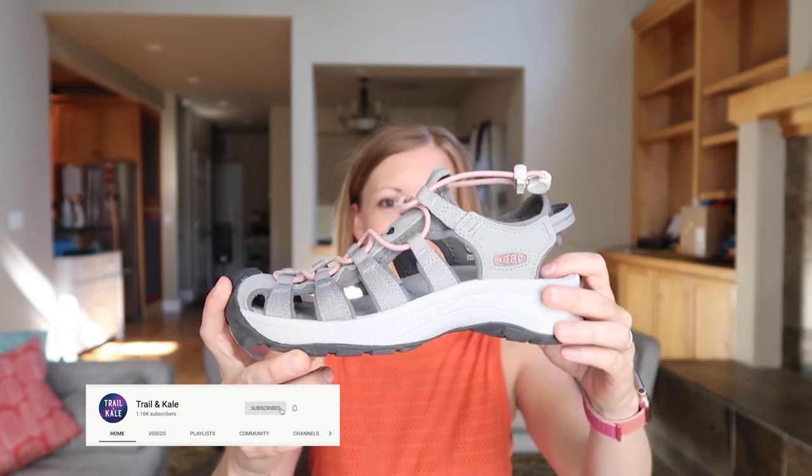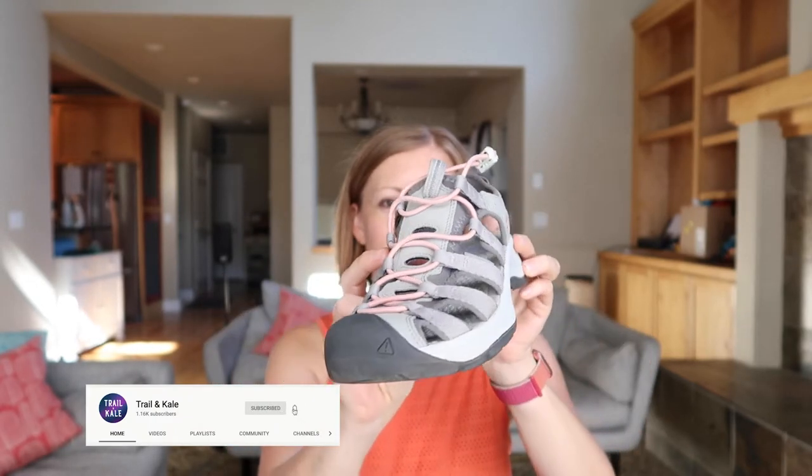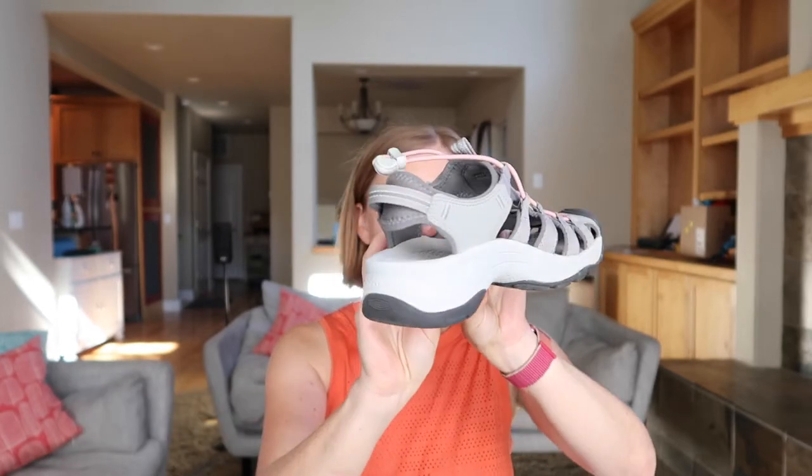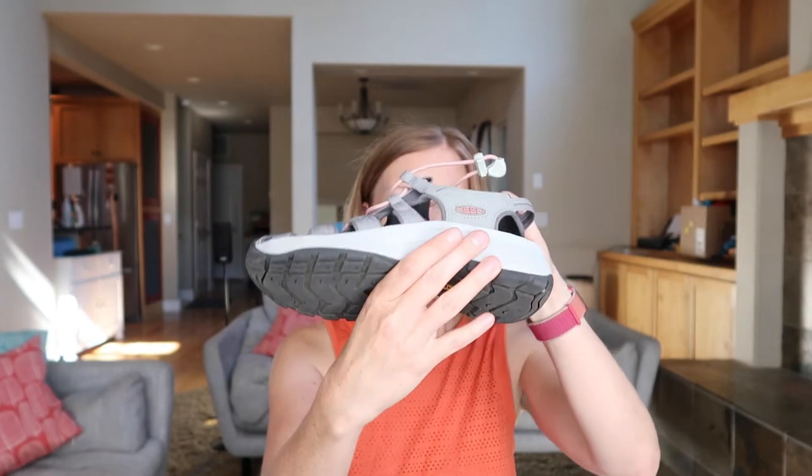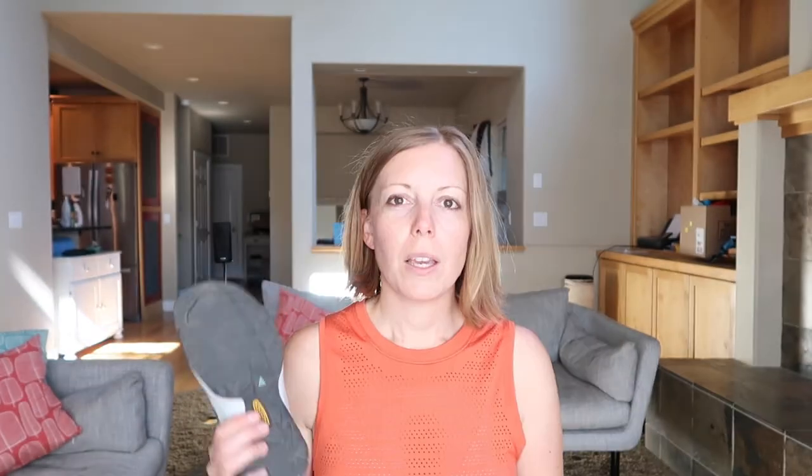Before I dive into it we're going to take a quick spin around the sandals so you can have a close-up look. So these Keen sandals are designed to be used for anywhere from on the trail to hanging around town, and the reason being is that Keen describes them as active wedge sandals, which you can see here. As you would have seen in the spin around, they're actually a bit higher than other sandals in the heel area.